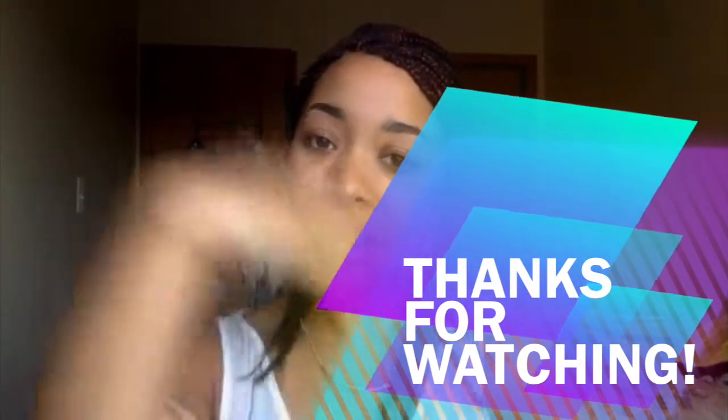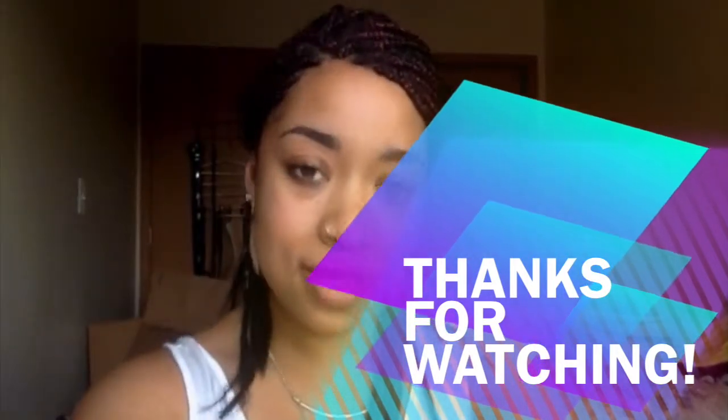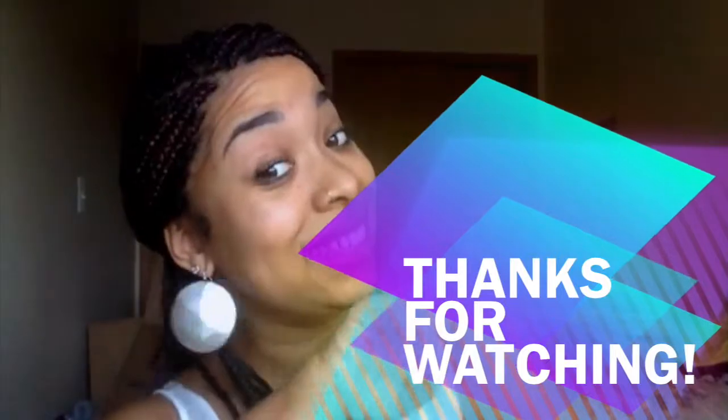I've been wearing my hair like this because I hate it being in my face. My goal is to keep these in for about two months — I'll probably redo the part and my edges, but I'm trying to keep them in as long as I can because I'm so tired of my little TWA. It's a little break. That's it — just wanted to update you guys. See you soon!